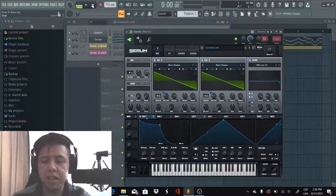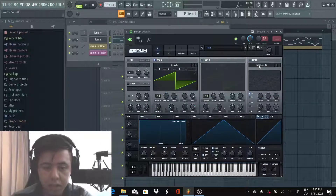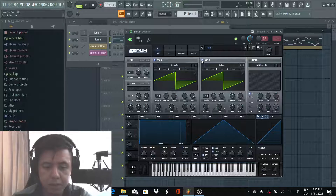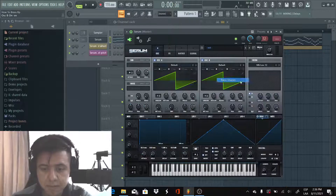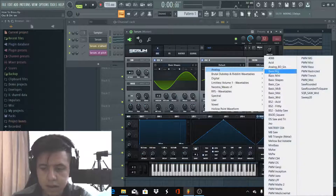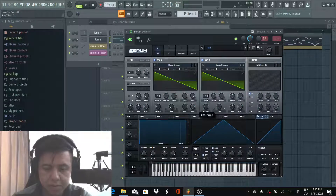Pretty nice, right? Okay, so let's start with the initial preset. We're gonna use Oscillator A and Oscillator B. We're gonna select the basic shapes — there it is — and we're gonna select a sawtooth for both oscillators.